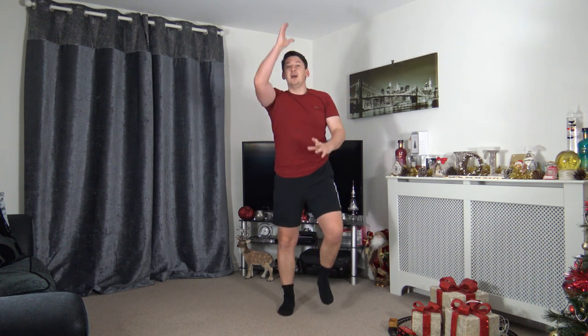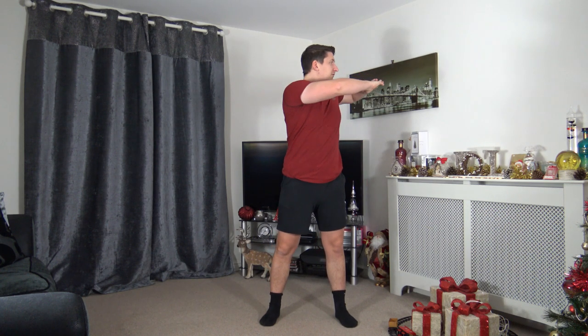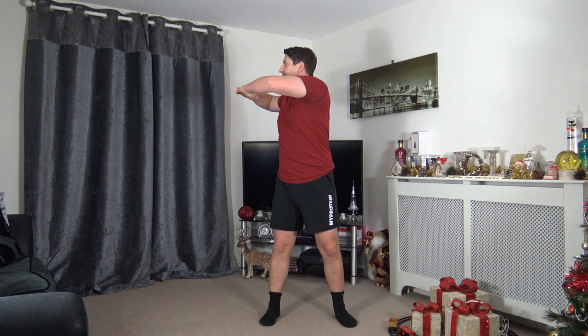Hold it there — five, four, three, two, one. Coming to the middle, feet shoulder-width apart, toes facing forward. Bring the arms up to the middle, interlocking the fingers, one continuous movement — rotate side to side, face towards where you're rotating, activating those oblique muscles. Nice and slow and controlled is what we're looking for.